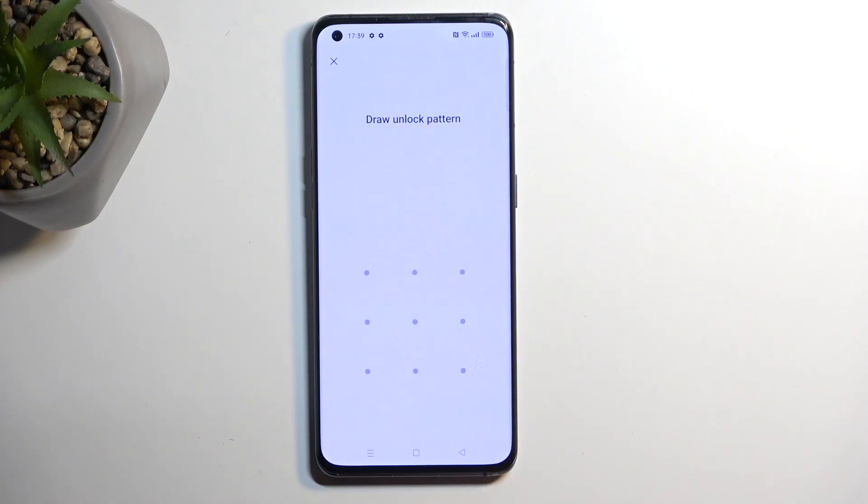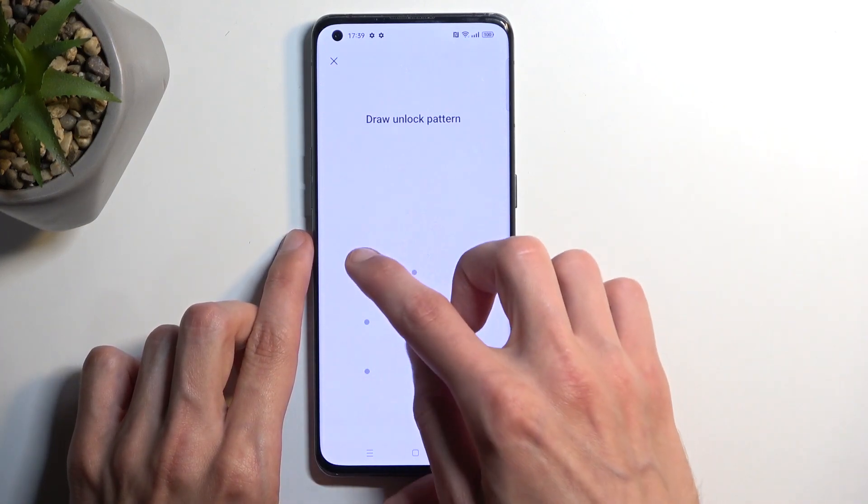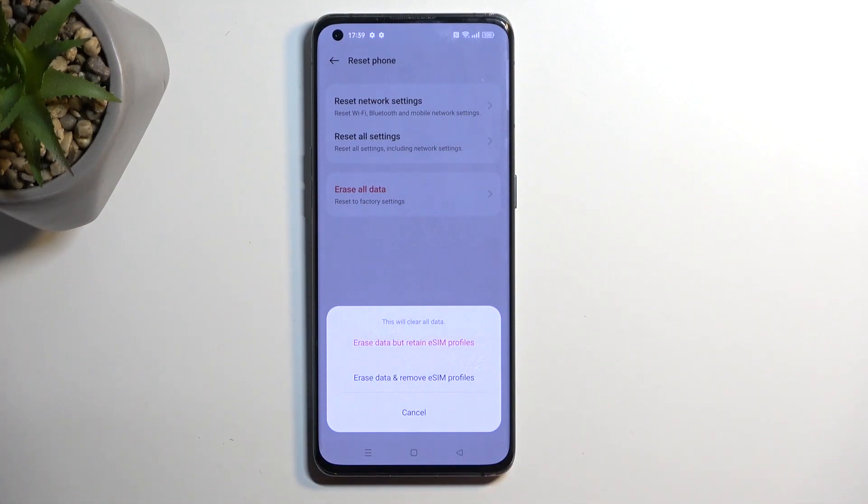Now, once it's selected, it tells you that you need to draw your pattern — at least in my case, it's a pattern. So, basically, unlock your device. And once you do so, it will give you this pop-up, so this will clear all data. Make sure that any data that you want to preserve is backed up to some other place.